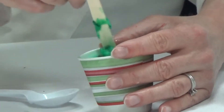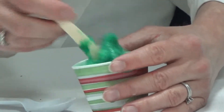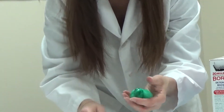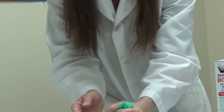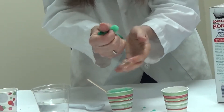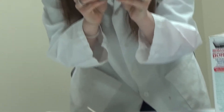And once you're all mixed as much as you can possibly mix it, you can pull out your space mud. Isn't that lovely? And you can squish it right in your hands. Your friends and family will be so impressed with the space mud that you just made.